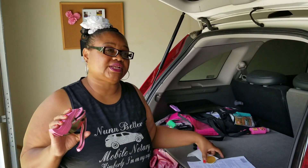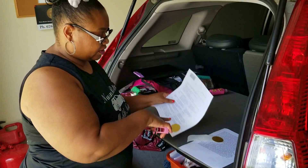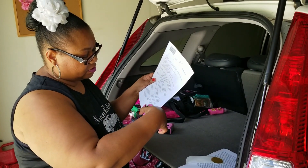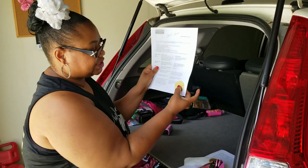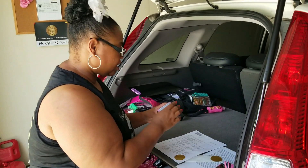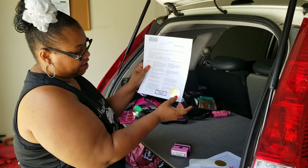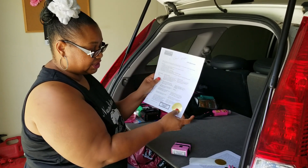I want to show you the difference between the documents with one and without. You put your gold seal here on the paper, then I would use my embosser over the seal — so you put the seal and then you emboss it. On top of that, I also put my stamp. So I have two things here: my notary stamp and my notary stamp also with my embosser.